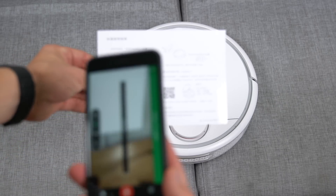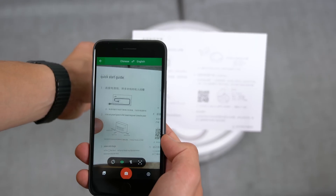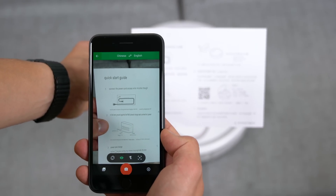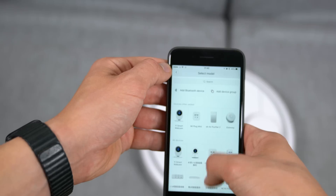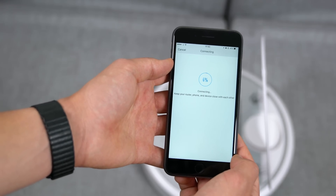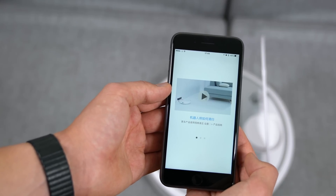Setting up is not as easy as products made for western markets. You can use Google Translate Live, similar to what you'd use with Xiaomi drones or other Xiaomi products, to understand how it works. Then you just need the Xiaomi Mi app for your iOS or Android device, connect to the same Wi-Fi, allow your robot to connect to the same Wi-Fi, and you're done.